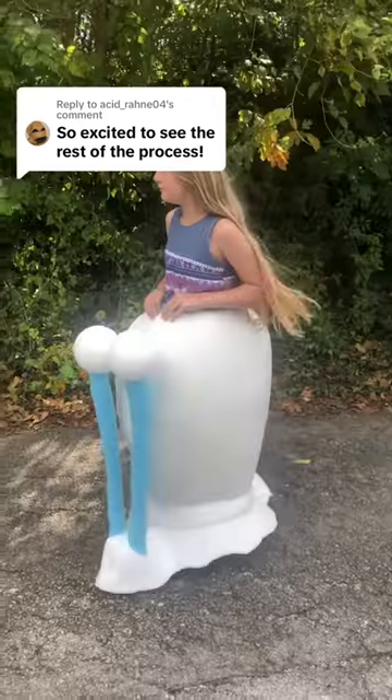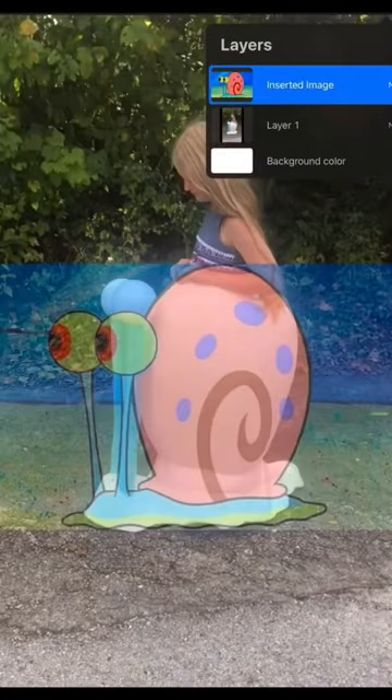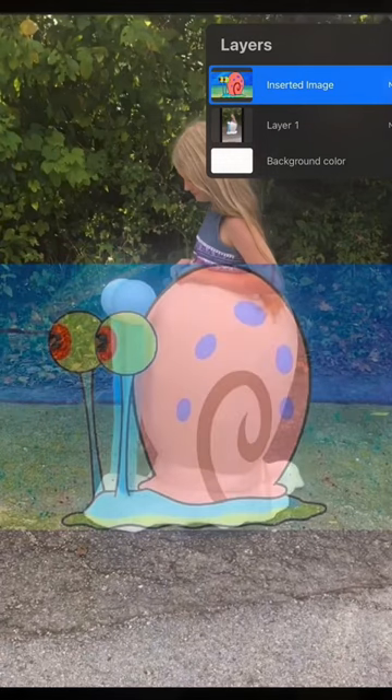I've been working on my daughter's Gary the Snail costume and I noticed his eyeballs were too tall. I lined up Gary the Snail with this current Gary, ignoring the shell, and the eyeballs are too tall.